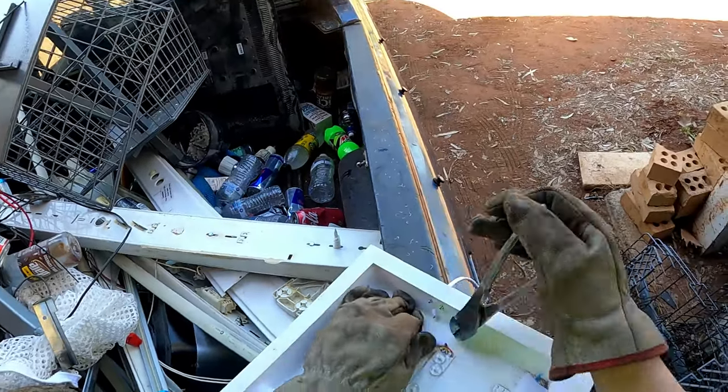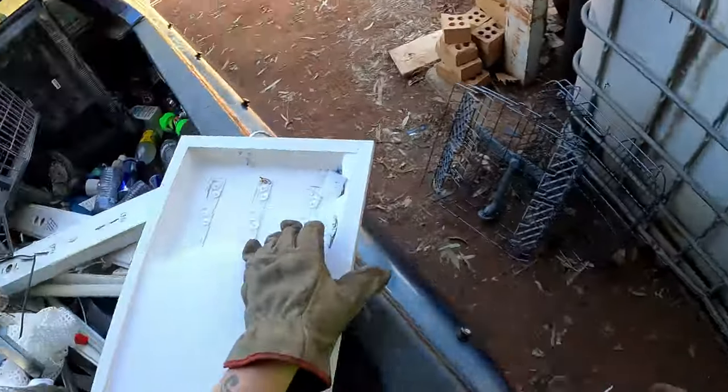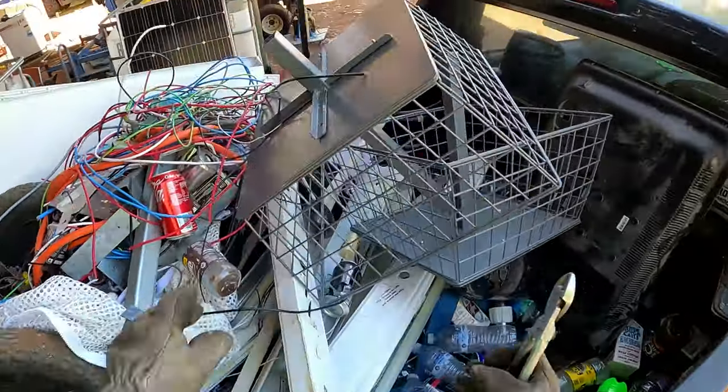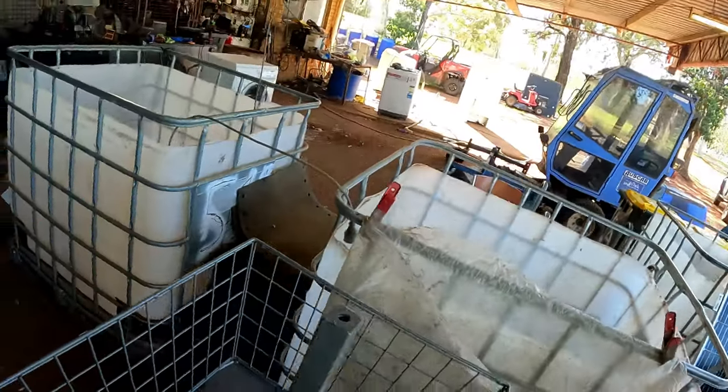I'll get every bit of wire I can, though it is only low grade. I've got to get the ballast off that - there's the top half of that stand. I think I could put the other one on top - no you can't. Fancy, isn't it?